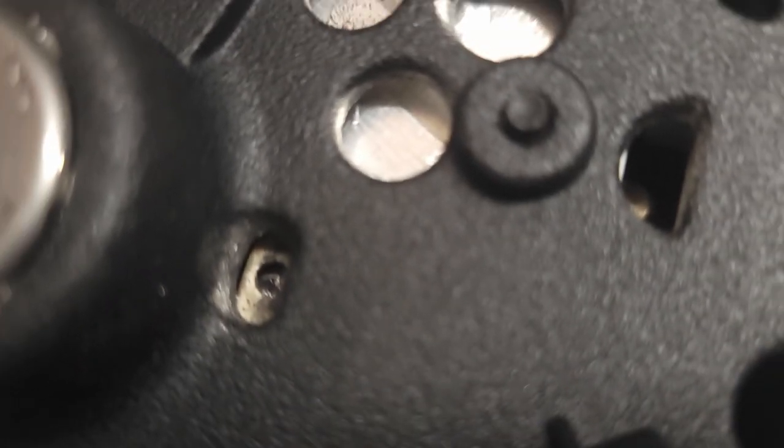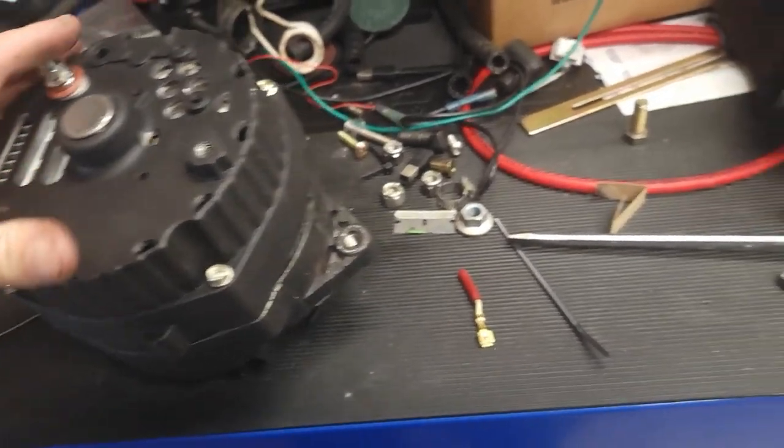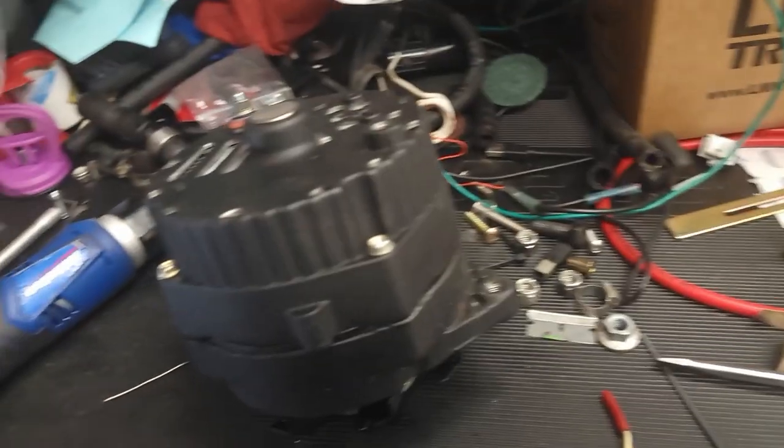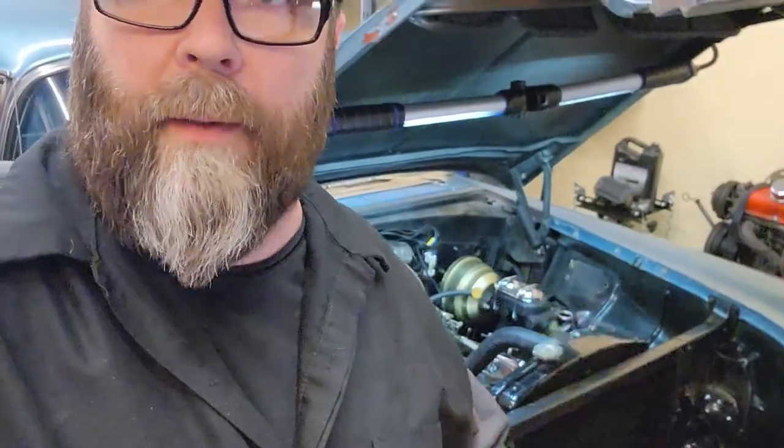As you can see in the picture there should just be a solid block in the way. I think something happened in there. I'm gonna go ahead and pull these four screws and slide this all apart again to see what's going on with the brushes and see if that's why we're not getting charging.